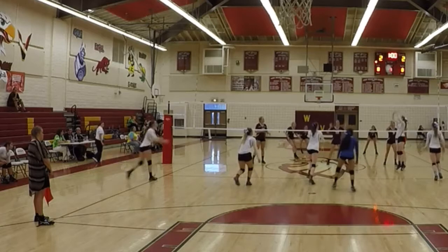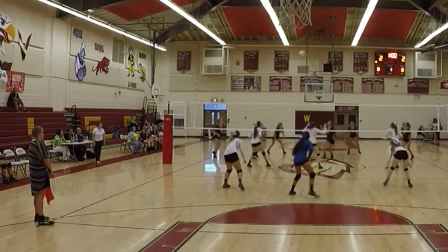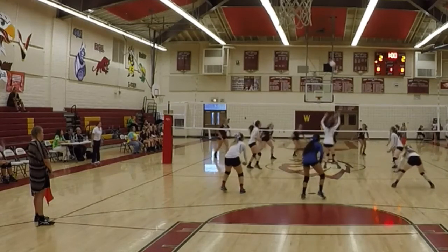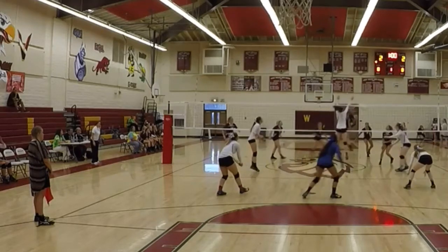Why don't we have a two-man block? Opposite, any time they're running middle like this, we need a two-man block. You got lucky there — there needs to be a two-man block up on this, every single time. Lauren, you've got to work on her defense — it's terrible right now in terms of blocking.